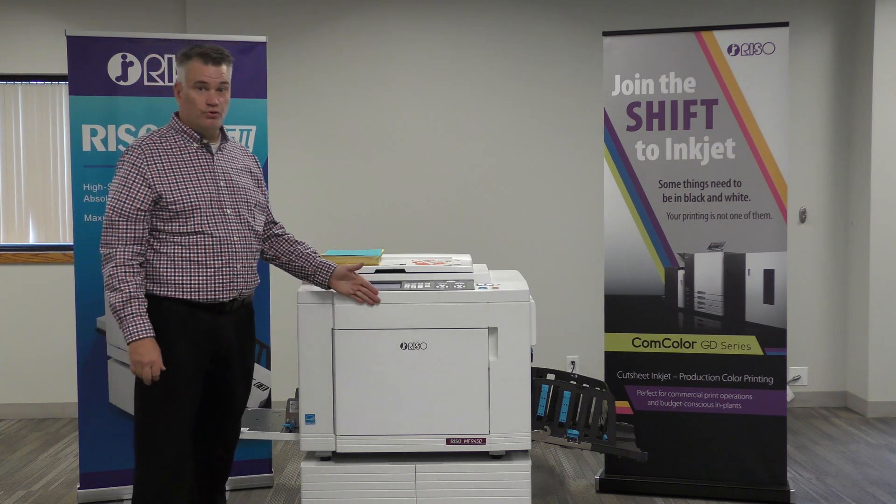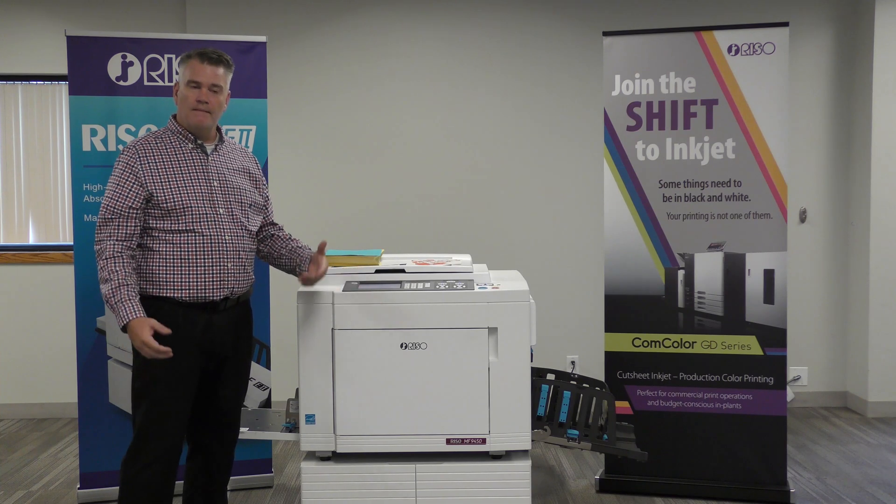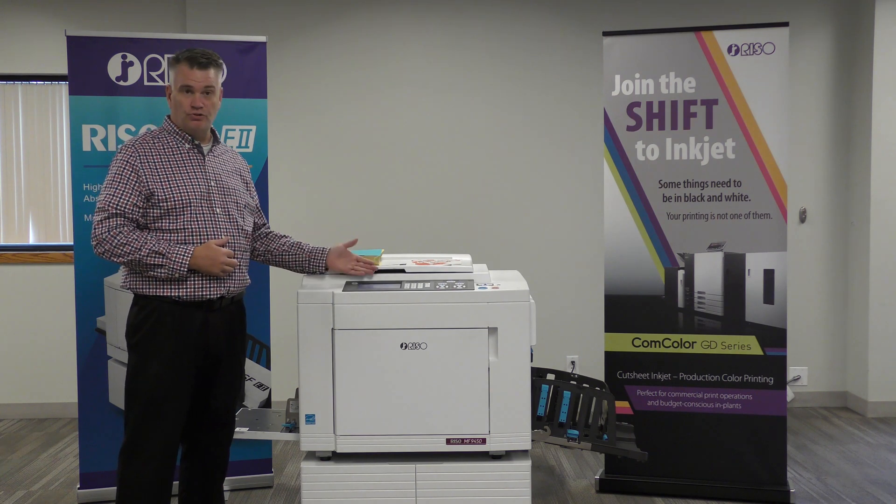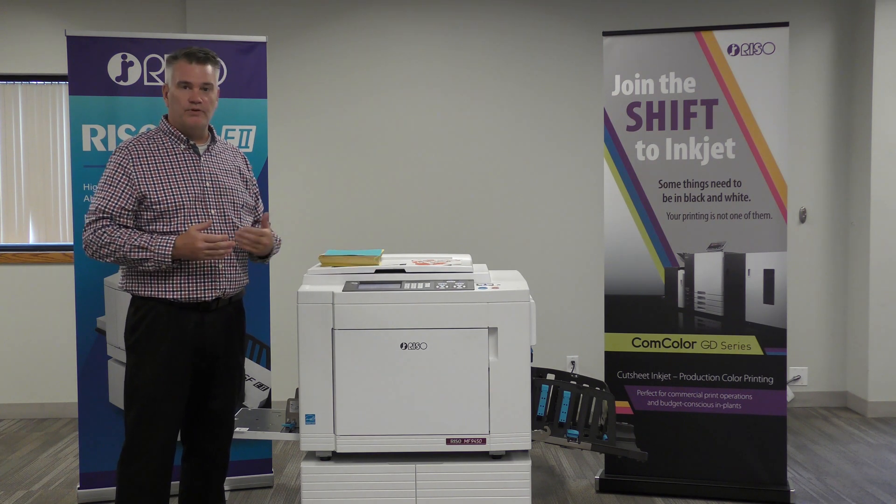Right next to me is our RISO two-color duplicator. Most of our machines have one color cylinder — one cylinder in there for color. This machine has two cylinders. It's all the same printing process though.